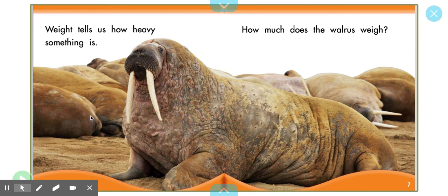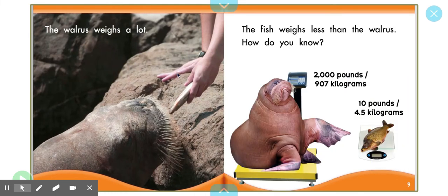How much does the walrus weigh? Let's make a prediction. We don't even need a scale to tell us that the walrus is probably pretty heavy just by looking at him. We can tell. The walrus weighs a lot. We were right. The fish weighs less than the walrus.